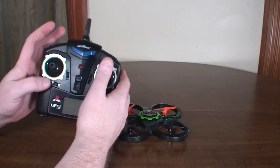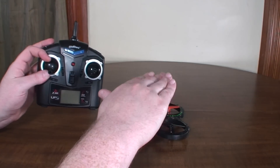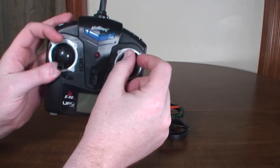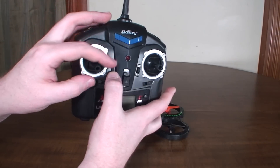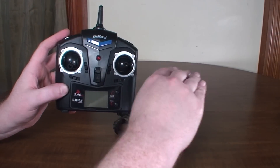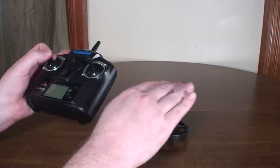You do have trim buttons, which generally shouldn't be needed — these new quads have six-axis stabilization and accelerometers so they know what level is. But if it always wants to drift to the right, give left trim input. Each trim button matches the movement on the corresponding stick: one is up and down, one is left and right, one is yaw, and one is throttle — though you'll pretty much never use the throttle trim. You generally shouldn't have to use those, but give trim opposite to the direction it's drifting until it stays level. First things first — start with your hover and get a feel for what it takes to keep it going.